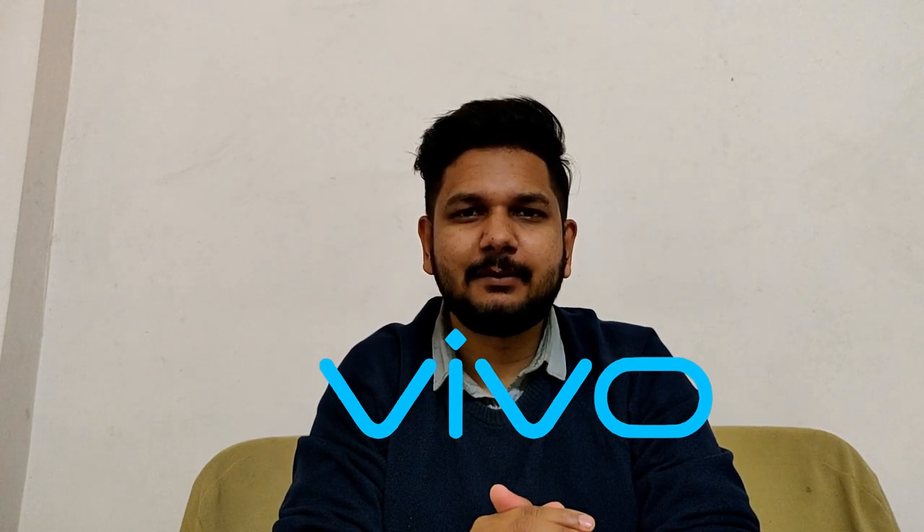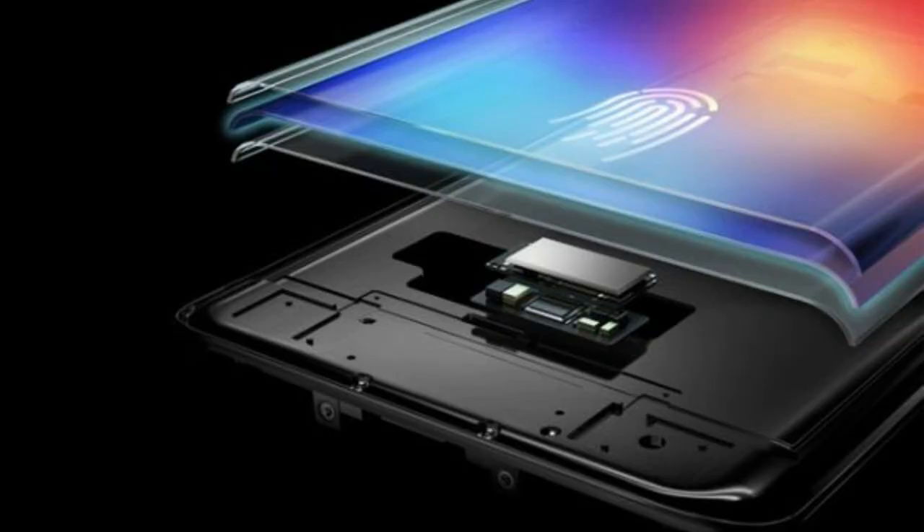Vivo is a company that is always popular for innovative ideas. Vivo has invented the in-display fingerprint sensor, which now all companies are adopting. OnePlus is one company that has launched its own phone with an in-display fingerprint sensor. There are also many companies such as Apple who are going to take this feature.